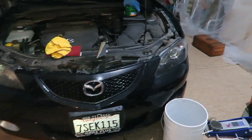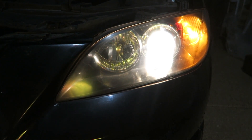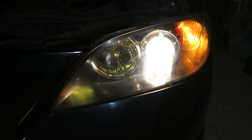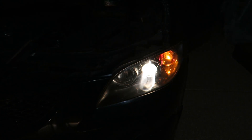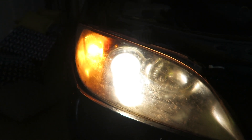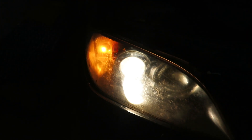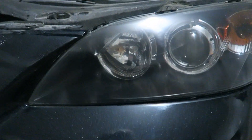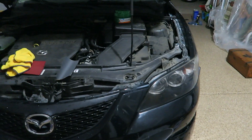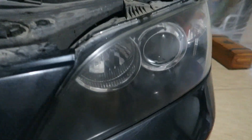And that is the end result — that's after, and that's before. Night and day difference. Looks like brand new headlights. We'll get some clips for you after the cutting compound and after the wax. There you go! If you guys like this how-to video and tutorial — there's the before again, one more time — leave a like and a thumbs up.